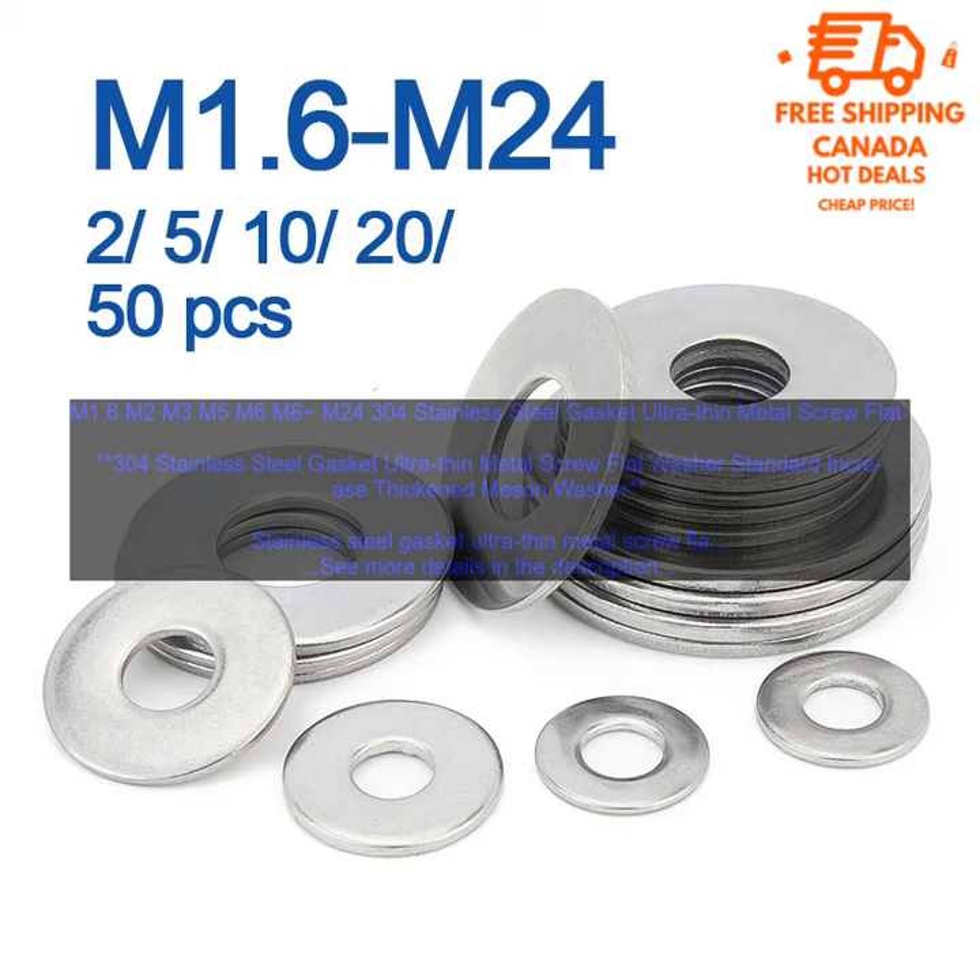If you are looking for a type of washer that provides a tight seal, is strong and durable, and is resistant to corrosion, then the Stainless Steel Gasket Ultra-Thin Metal Screw Flat Washer Standard Increase Thickened Meson Washer is a good option.